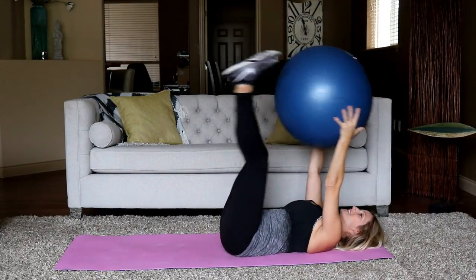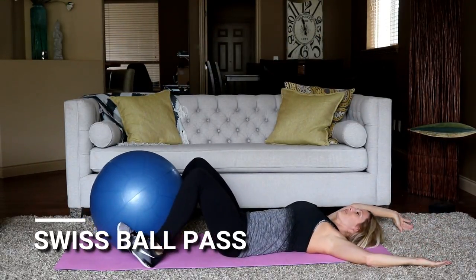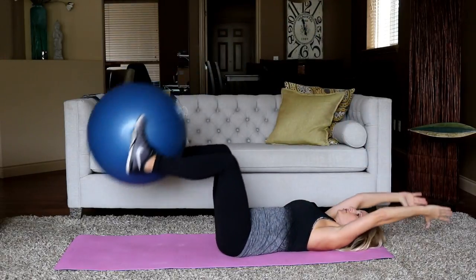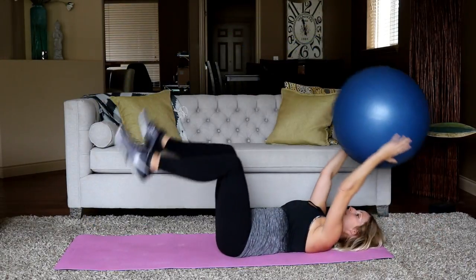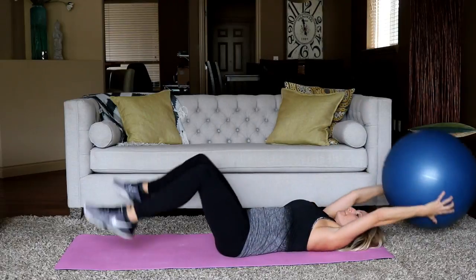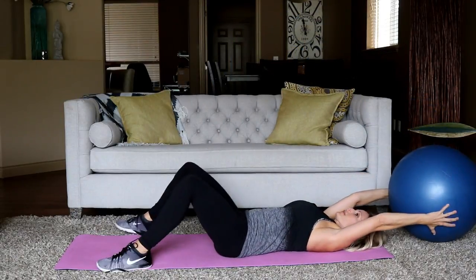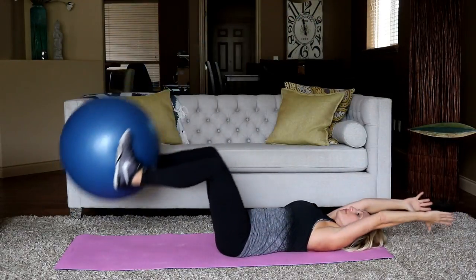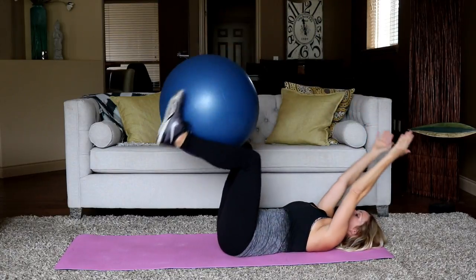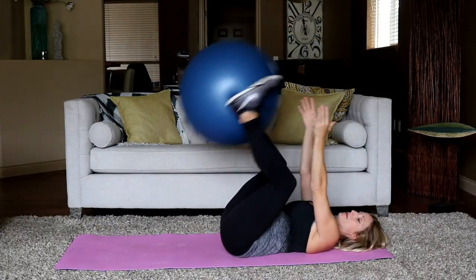Swiss ball pass. Put the ball between the legs — we're passing it to the hands. Everything's coming down, everything's coming up. Without a ball is fine as well. Pass it up — legs are long. If this is too difficult, just bend the knees. Again, back against the ground here. We're going to do a plank with our feet on the ball coming up — if you can't, go ahead and put them on the ground.